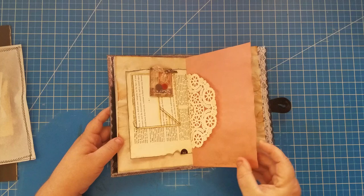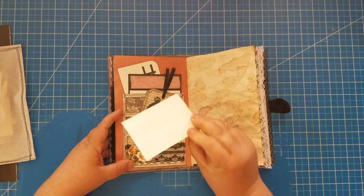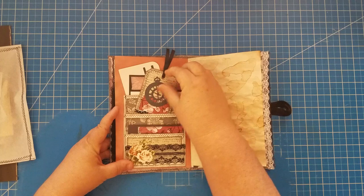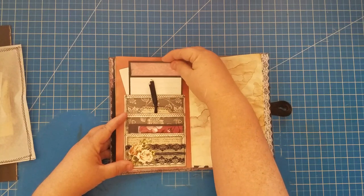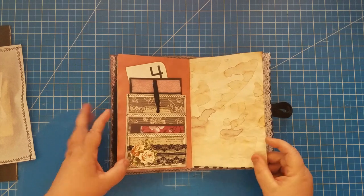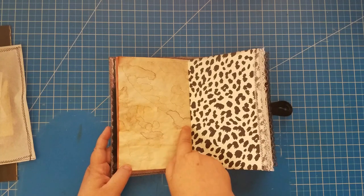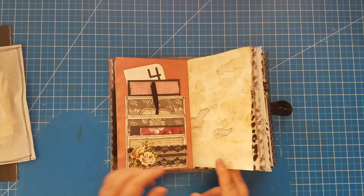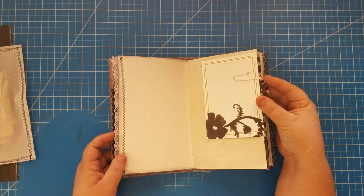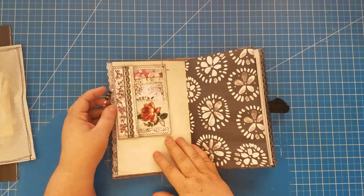Here we have a triple pocket with some ephemera that can be journaled on. All my tags and things like that can be journaled on the back. There's another journaling card and a flash card that hasn't been decorated so you can play with that. More of that pretty rose water paper — I'm not sure the camera picks up all the different pinks and purple hues in it, but it's just beautiful. Another journaling card with a beaded charm on the paper clip, and I also curled the edge of the paper clip — I think it gives it a little something extra.